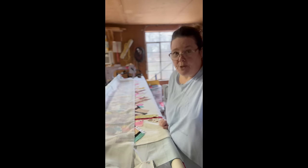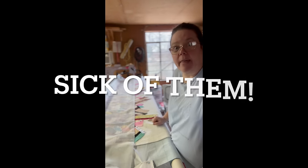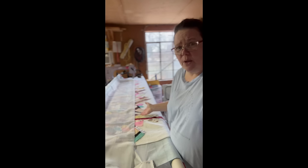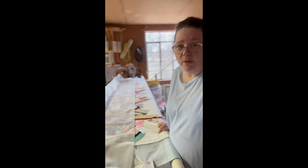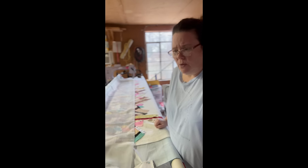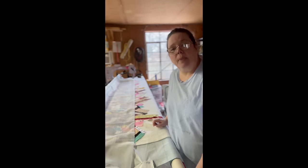Otherwise the scraps would just be sitting there not being used. Lesson learned — I'm not sure I'm going to keep my scraps the same way anymore. But this is going to be a relatively quick quilt: I'm a third of the way done in four hours. A jelly roll race takes about three hours, and I'm quilting as I go, so I'm killing two birds with one stone. I like how it's turning out and I can't wait to reveal it. Thanks for watching.